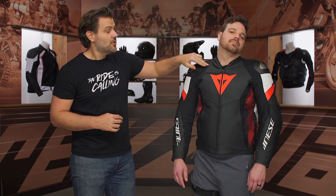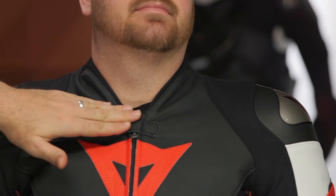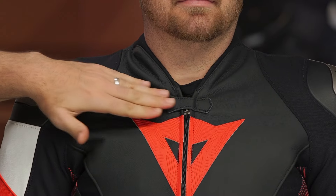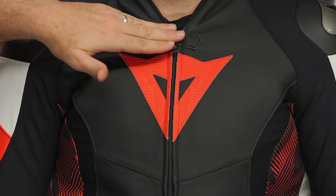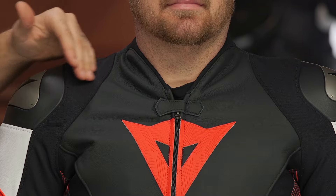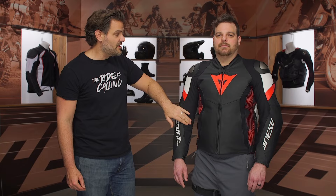Starting at the top and working our way through: the collar on this is new. It's a reduced mandarin collar — I like this because you're not going to have anything pushing up against your Adam's apple. You're in more of that full tuck position, really going for comfort there. They've even lowered the Velcro closure a little bit further down, really aiming at comfort and opening up the main space at the front of the collar. Working our way down, you're going to see the stretch starting all the way at the collarbone and coming down inside the arm.